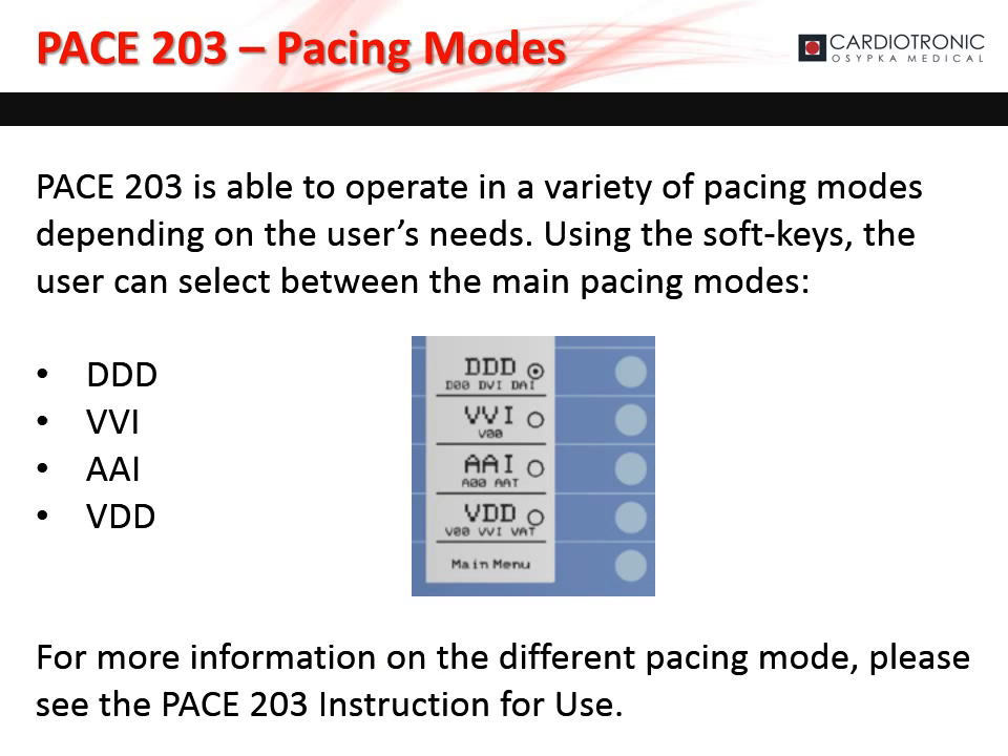The PACE 203 is able to operate in a variety of pacing modes depending on the user's needs. Using the soft keys, the user can select common pacing modes: DDD, VVI, AAI, and VDD. Please see the PACE 203's instructions for use for more information.